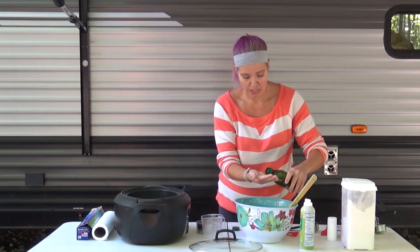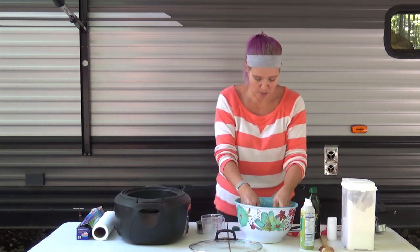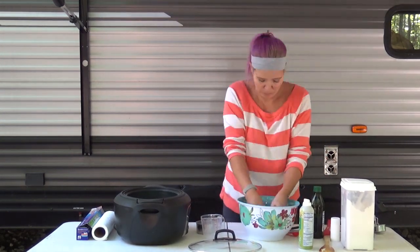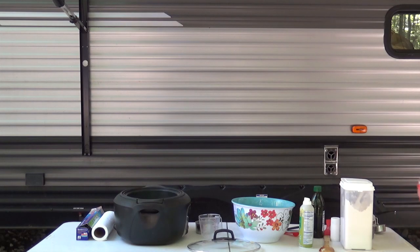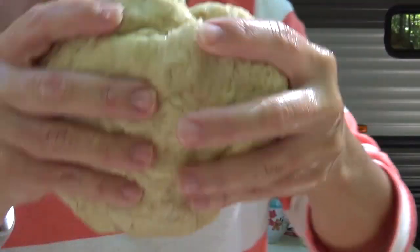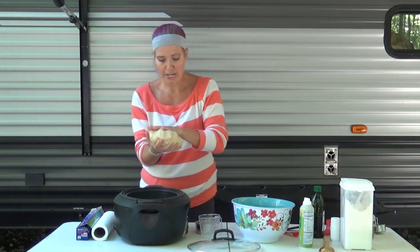Now for the fun part — I'm going to pour a little bit of oil into my hands and coat them all around. Look at that moisturizer! Clean off my spoon and then I get to knead this for about five minutes. So here we go. Okay, it hasn't been quite five minutes — more like three or so — but you can see it's smooth, not all pieces sticking out. It has elasticity to it.